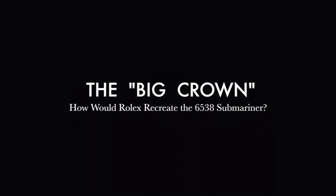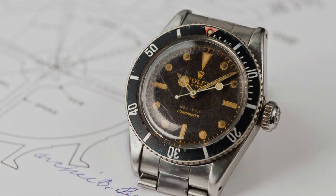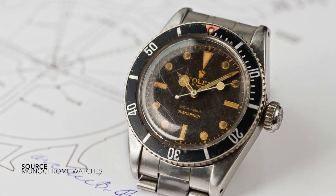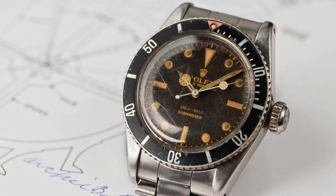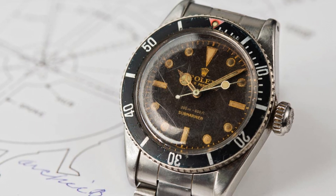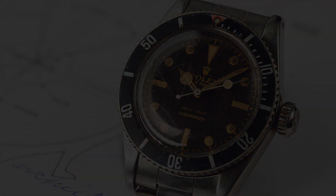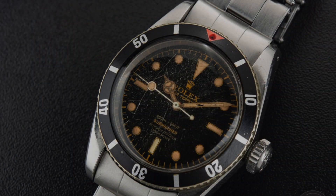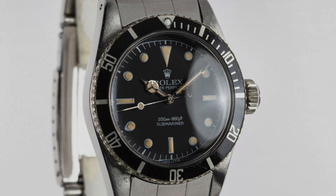A question has been asked of me a few times: how would Rolex, with their modern lineup of pieces, recreate their iconic reference 6538 Big Crown Submariner? Of course, Rolex would never go so far as to bring back an icon of the past, but what they do have is a great selection that we can take elements from and create what we would like to see. This is all theoretical, but there are a few reasons why we would never see a watch like this introduced — even though it's a great thought exercise and one well worth exploring.